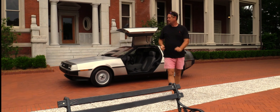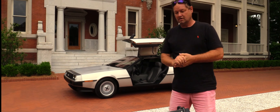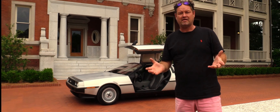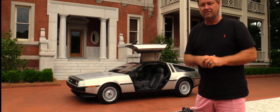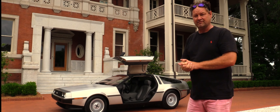Hey folks, Chris Salisbury again. This portion of the video, we're going to go over the quirks, the features, a few things maybe I would do if I kept the car, things that we've done, a few things that were moved, some updates we've done, just so you feel comfortable with your purchase when it does arrive at your home.